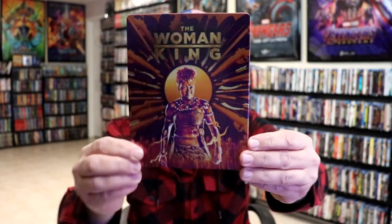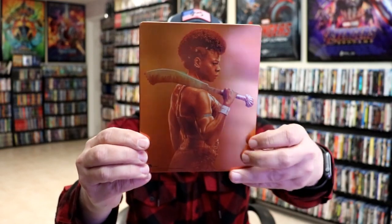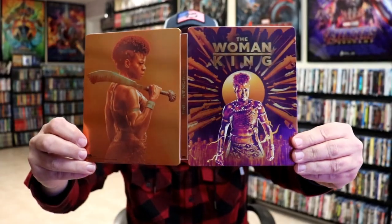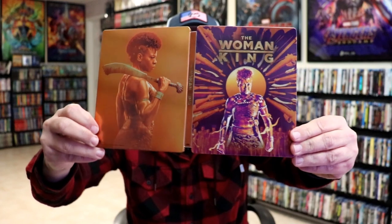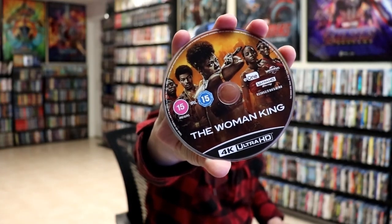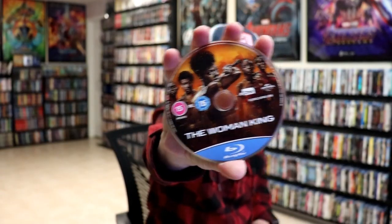Great looking image. And here's the back — another great image. We open it up and we have our front and back together. I do like the way that the purple and the copper look together. On the inside we have our two discs: our 4K disc here with some disc art, and our Blu-ray disc with the same disc art. And we do have some inside artwork.